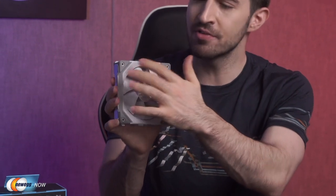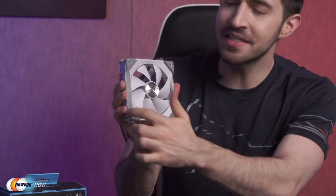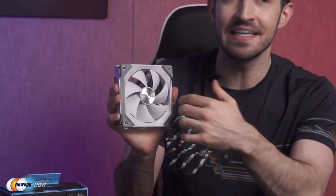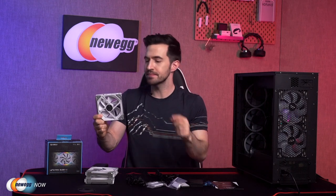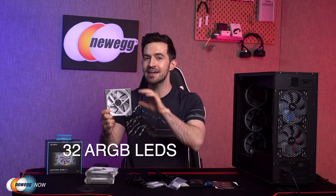The LED strips are not your standard circles either — we see the standard circles in tons of fans. They've really done something kind of original here: quite a modern angular design. It's going to give a very unique look inside the case. LED strips are on both sides as well, so they can be mounted either way and you'll still see the light. There are 32 addressable RGB LEDs embedded in each fan — 16 on either side. The light shines through a diffuser, so you'll get really even light from all angles, no LED hotspots.